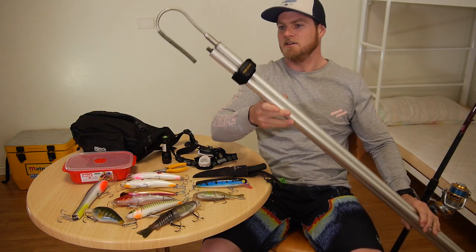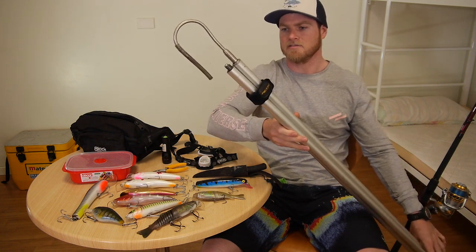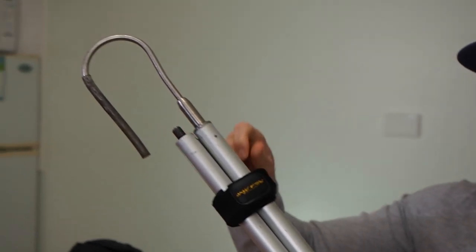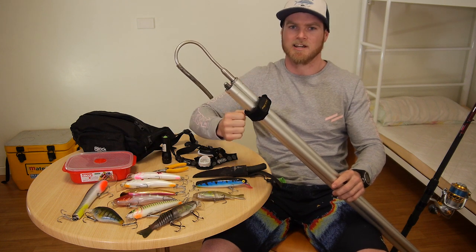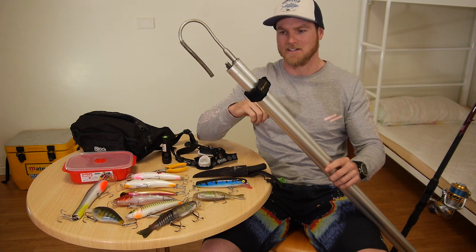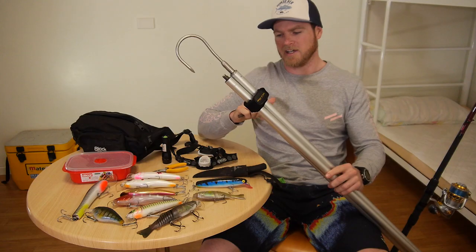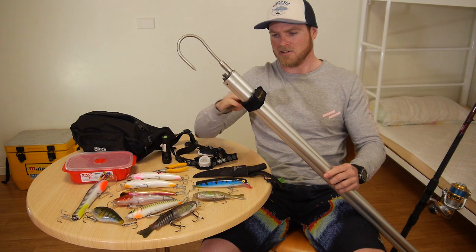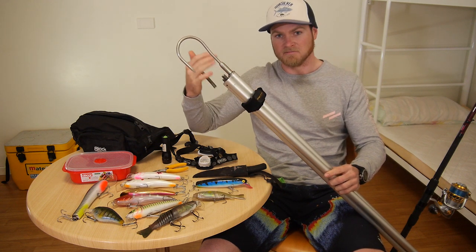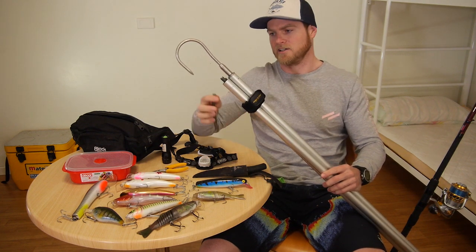The next most important bit of equipment is your gaff. I've got a three-piece screw-fitting gaff — there's a screw thread and each section screws into the next. You don't want the twist-lock ones because they'll break. I've actually gaffed a fish for a mate who had a twist-lock gaff, hit the fish, and the sections just pulled straight apart — he lost it. Make sure it's nice and sharp; Dewies have a really hard head, so you need that point sharp so it'll actually stick. Make sure your gaff's long enough for wherever you're fishing — I've got three pieces because one spot needs the extra length to get down and hit them.